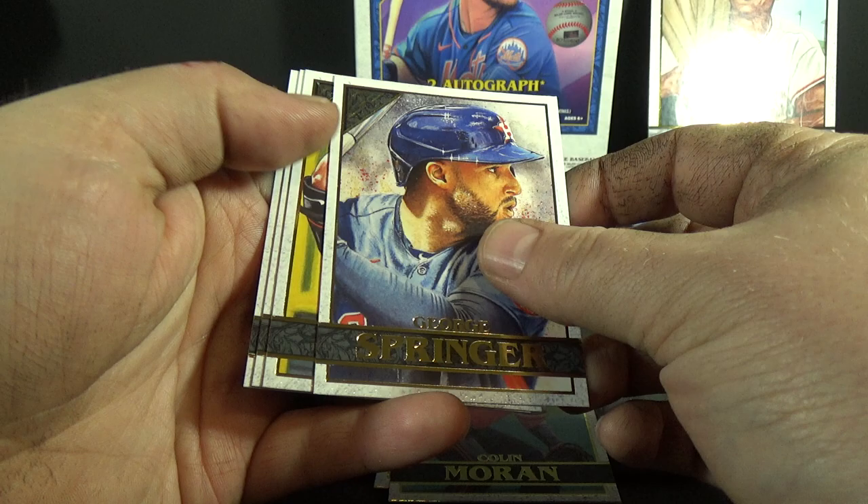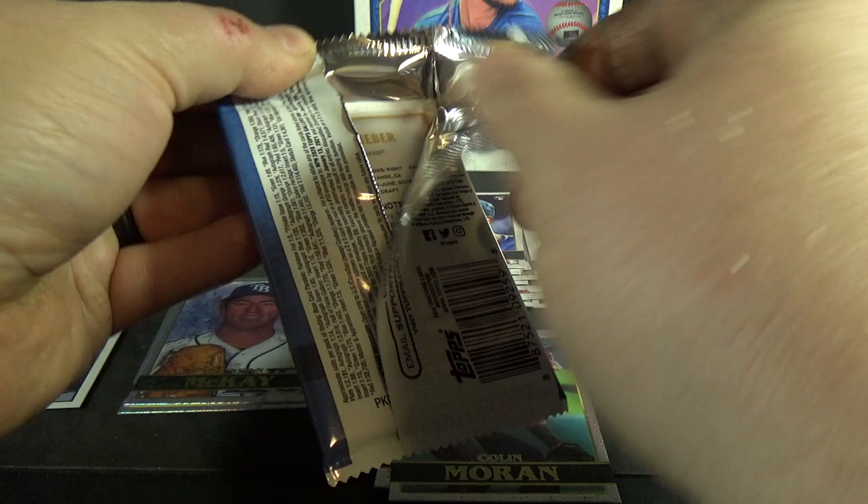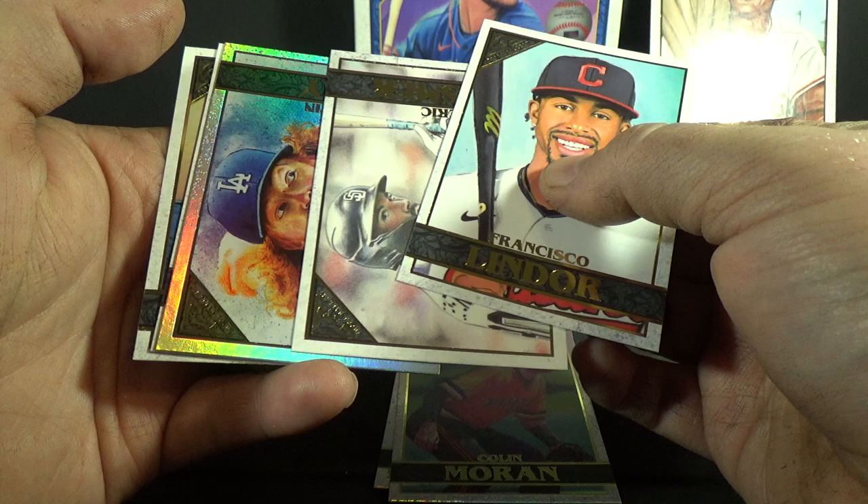Yordan Alvarez rookie, George Springer, DJ Stewart, Mitch Keller, and Lane Thomas — that is a very red card. Six packs left. Francisco Lindor, Eric Hosmer foil board. Oh, it is a rookie — Dustin May, nice!